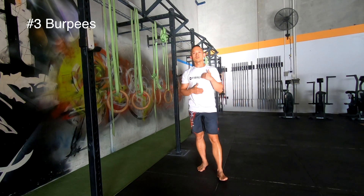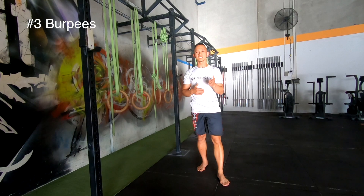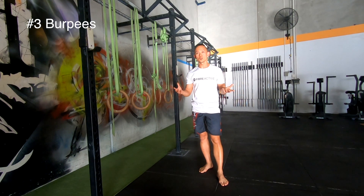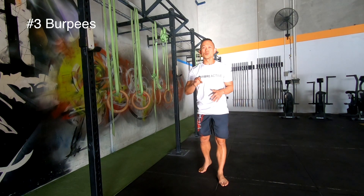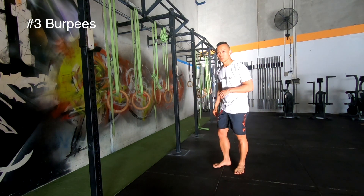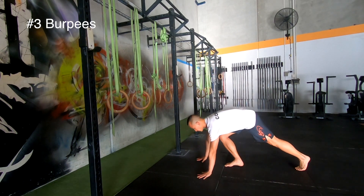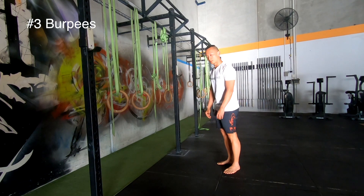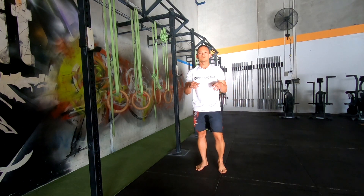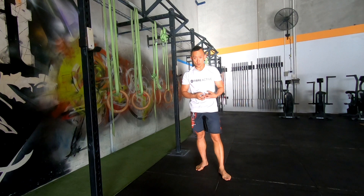Exercise number three — one of my favorites: burpees. If you want to increase your heart rate, burpees are one of the most versatile exercises you can do. There are a couple of types. First, the scaled version — sometimes called the half burpee: stand up, drop down into your push-up position, then stand back up to the top again. It gets your core working, your shoulders working, your legs working, and the change in height raises your heart rate significantly.